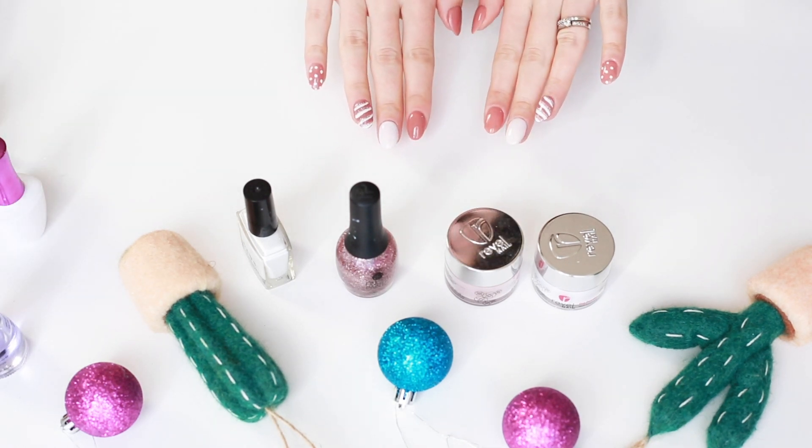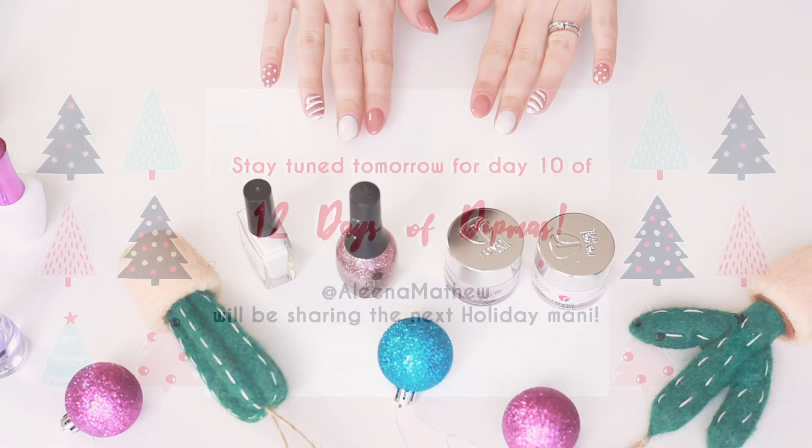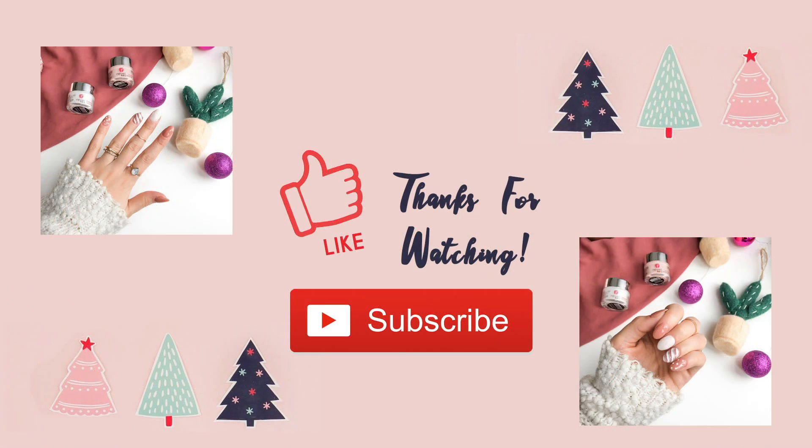This design was so easy and fun to create, and I can't wait to see your manis! Make sure you stay tuned tomorrow because it's day 10 of the 12 Days of Dipmas and Alina Matthews is going to be sharing the next holiday mani. If you liked this video, be sure to like it and hit that subscribe button — thanks guys!